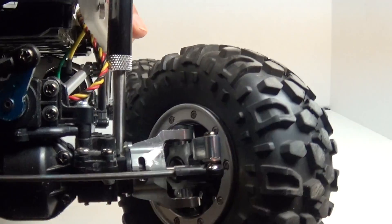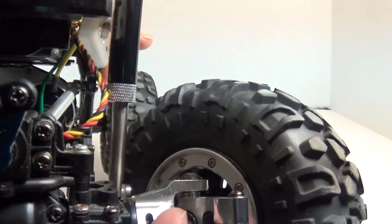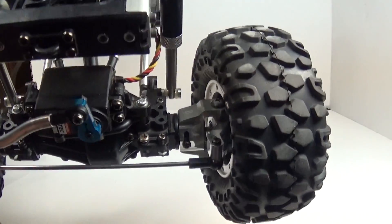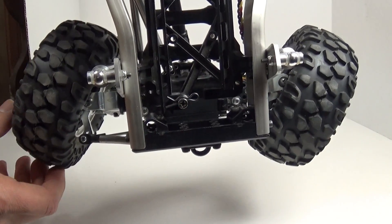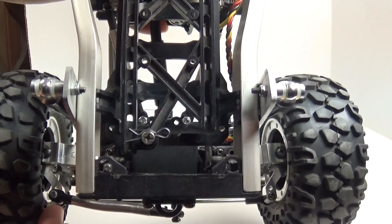On the front, also some STRC parts — knuckles and C-hubs. I did a little bit of grinding on both of them just to maximize the turn radius. Everybody complains that these things turn poorly, so I made sure I did what I could. It looks respectable now. I haven't run it yet, but we'll find out.